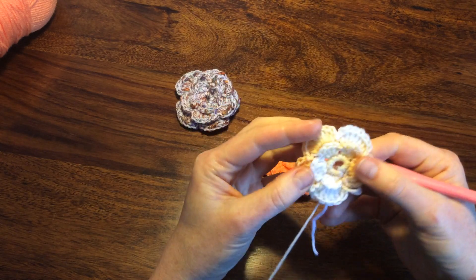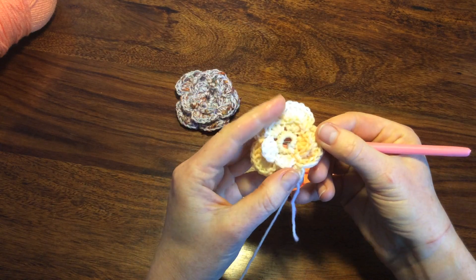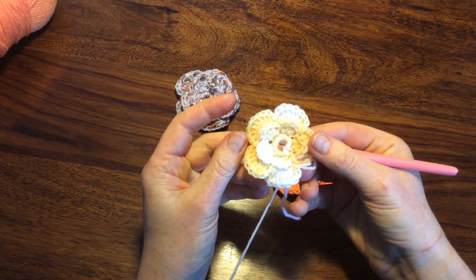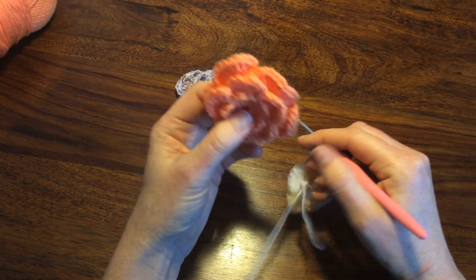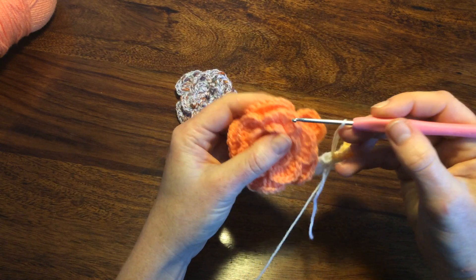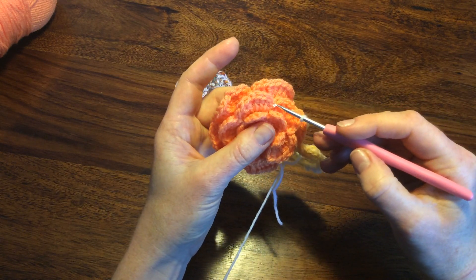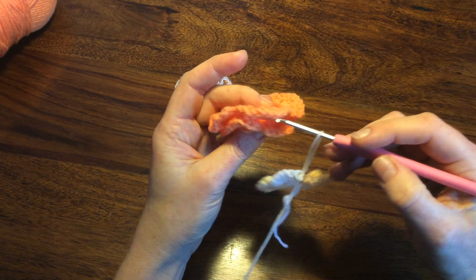At this stage, this flower could be finished if you want. Or we can make another row. This row I make from the middle of the petals — I think it looks nicer. So instead of going from this joint to this joint, it will go from the middle to middle.